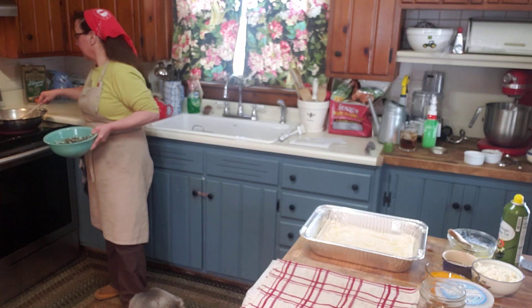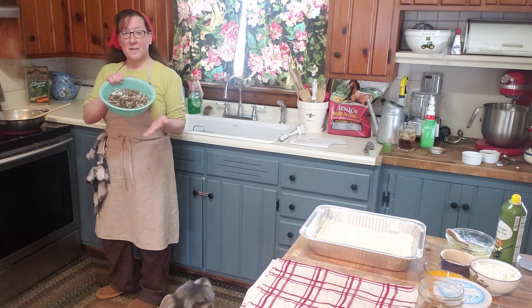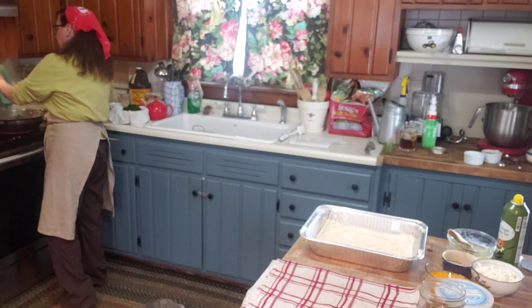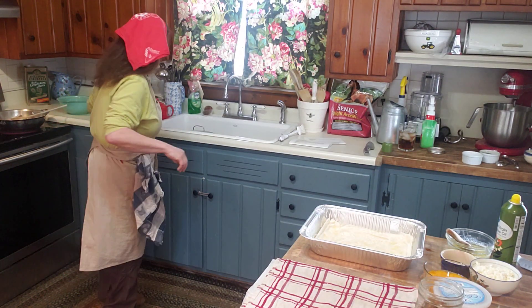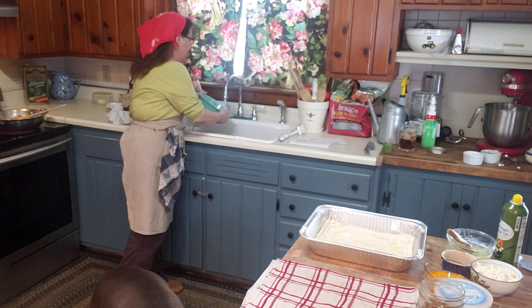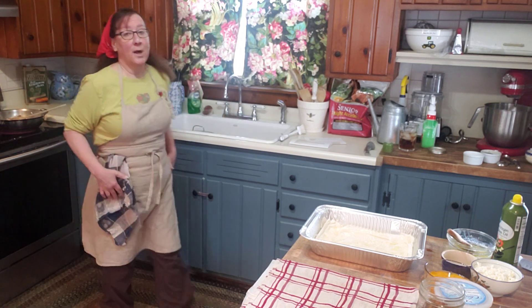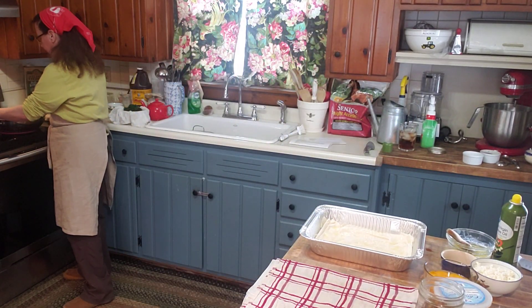Then we're going to load in our meat mixture. You can put anything in here — you can put in vegetables, you can use pork, you can use anything you like. Just substitute out what you don't want, or just follow the recipe. We're going to let that cook for a few seconds.